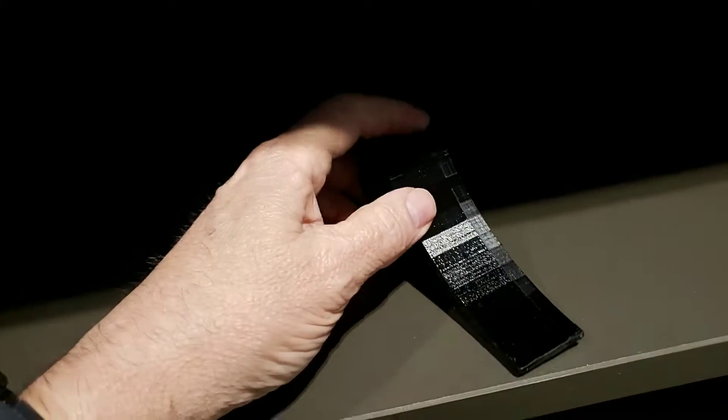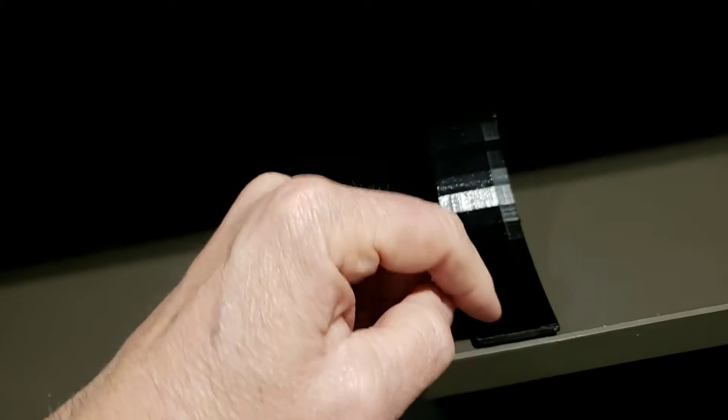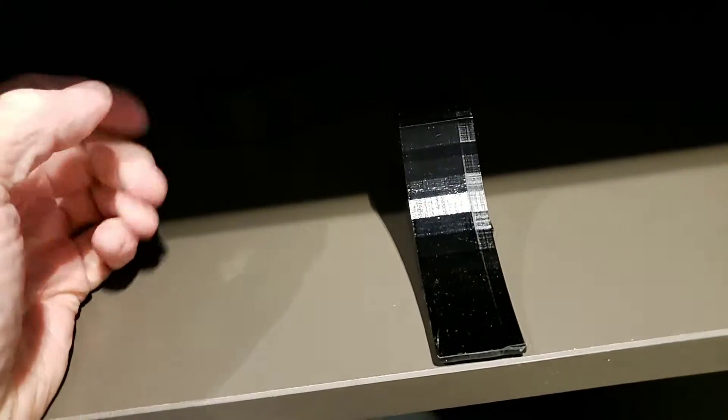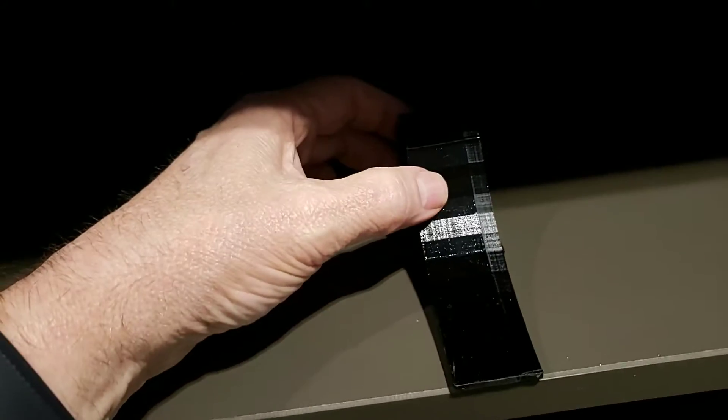Hi everybody and welcome to another episode of Iversos 3D. I was printing the store stop last night in PETG and I normally start at 30% speed just to give you a nice base before going to 100% for the rest of the print. Well, I forgot to change it last night.